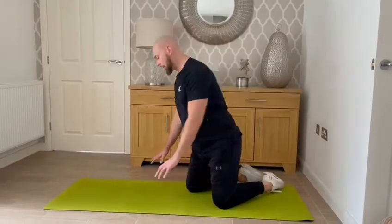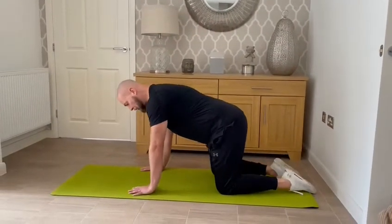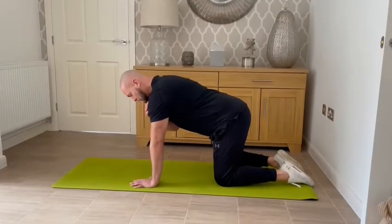The drawing-in manoeuvre. We're going to go into a box position, hands directly underneath your shoulders.